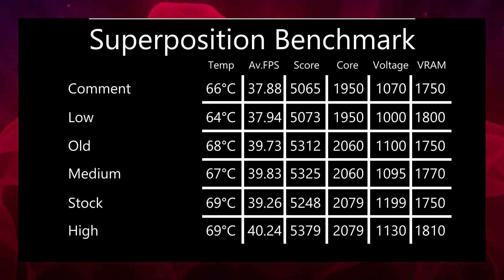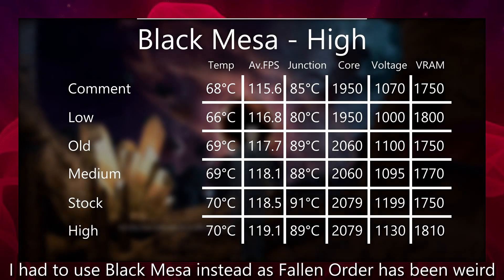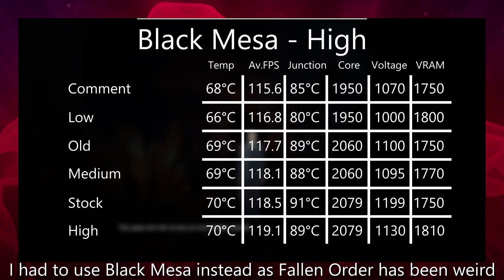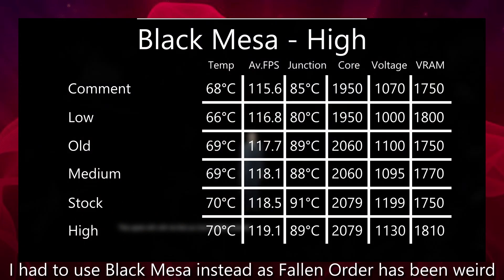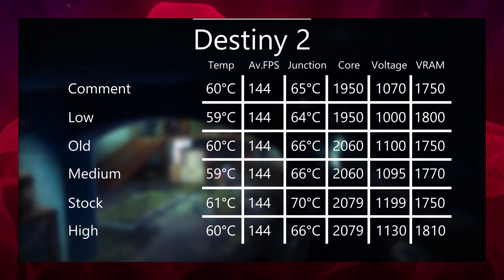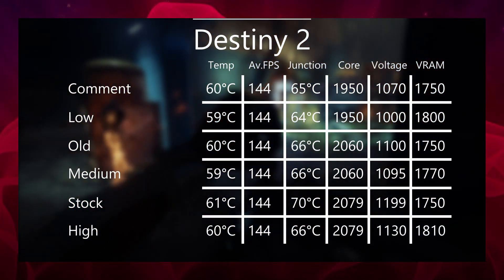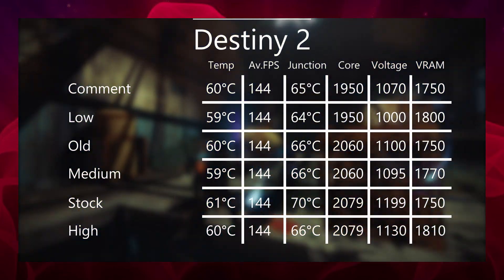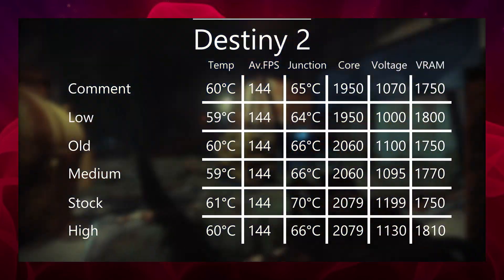I'm also going to show on screen two games I tested these settings on: Destiny 2 and Jedi Fallen Order. I play Destiny 2 most of the time and basically only upload Destiny 2 on my channel, and the only high-end AAA game I have for PC is Jedi Fallen Order. In the case of Destiny, however, no matter what undervolt settings I'm using, it's pretty much maxed out at 144 FPS anyway, so this is more of a temperature test than a framerate test.